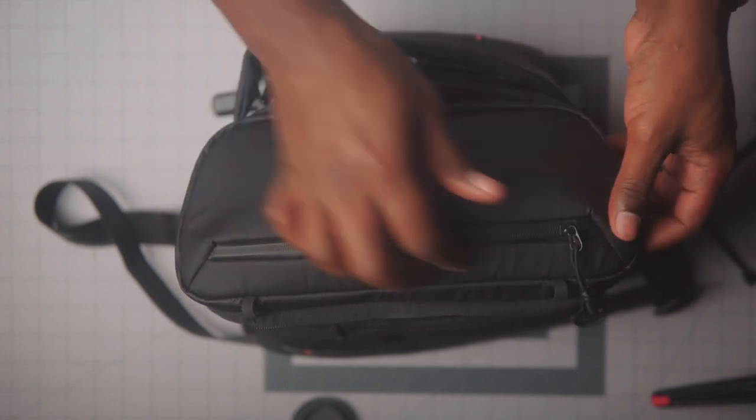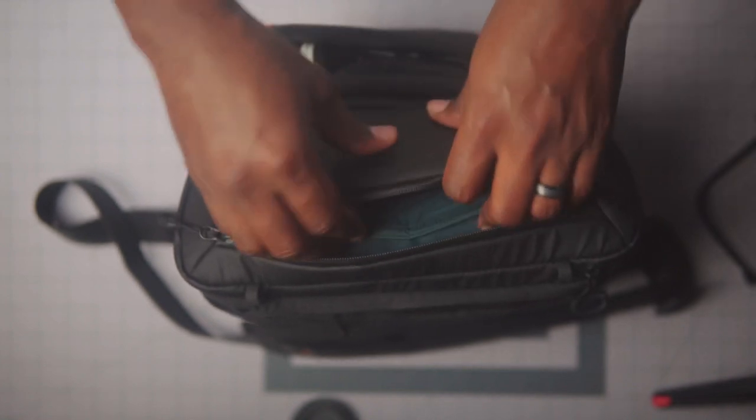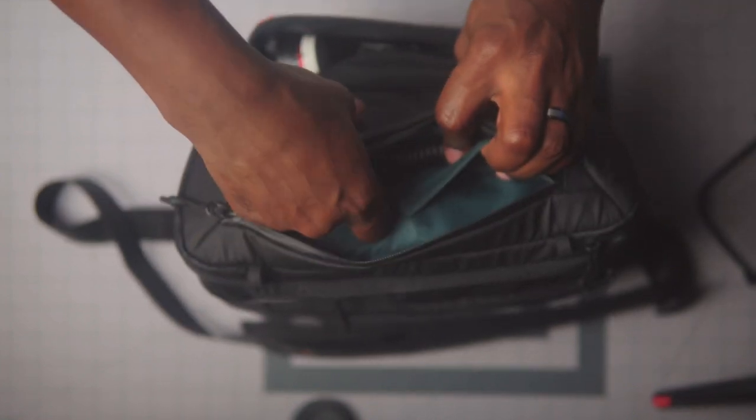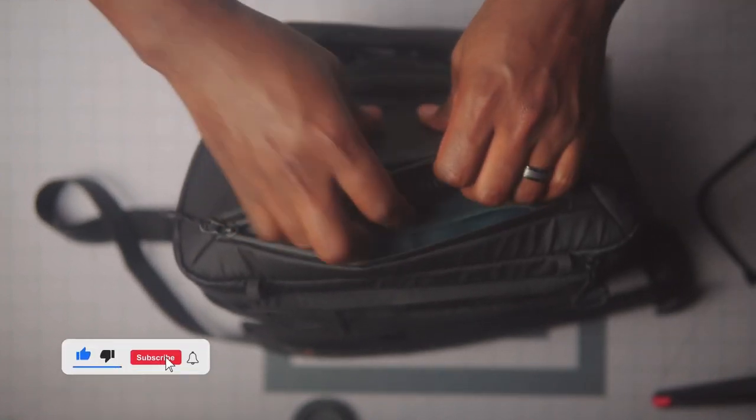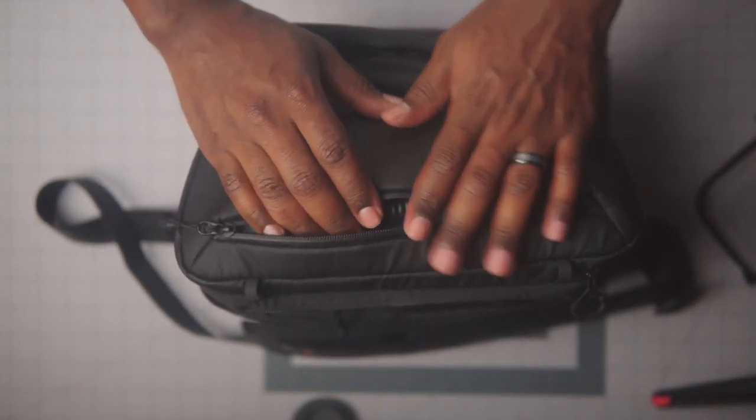Just to give you an idea of the versatility of this bag and how much it can hold, I'm gonna show you what my everyday carry camera bag would look like. This first top pocket right here — I would most likely have some cables in there, maybe a passport, my license, just little odds and ends to free up some space in my pockets.